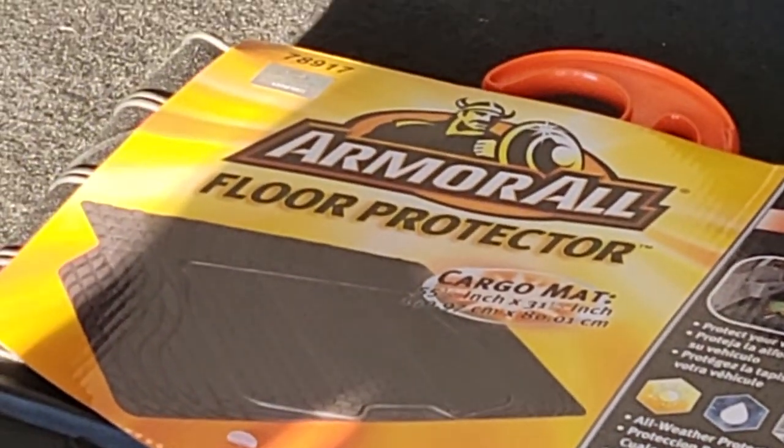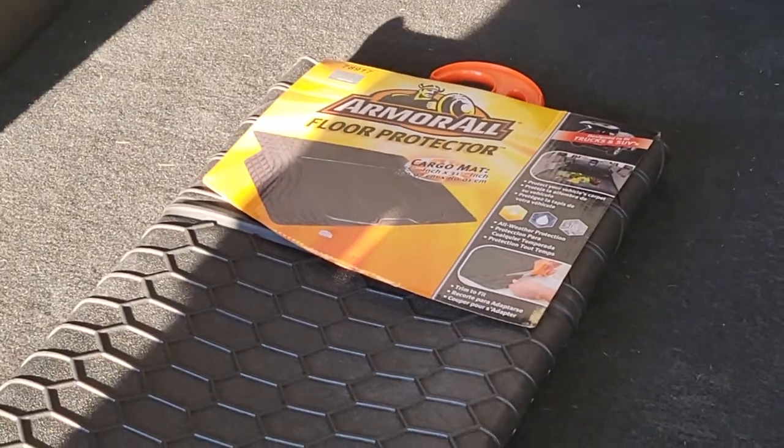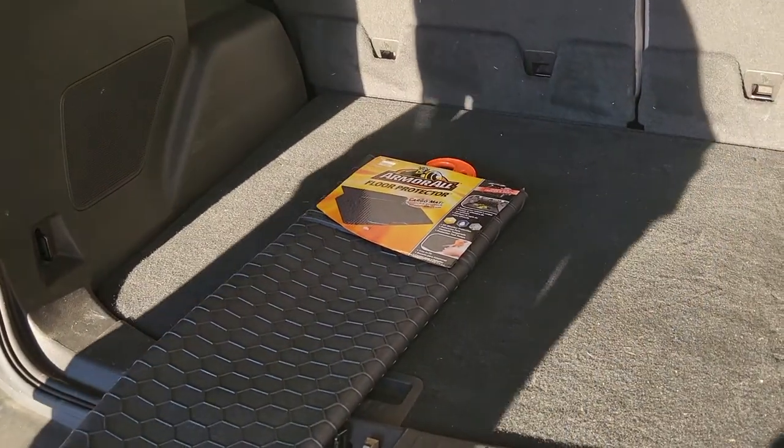Guys, Mr. Allen C and Baby Jane here. We're checking out the Armourall Floor Protector Cargo Mat. It's going to go right in the back of this beautiful SUV. Let's get her started.